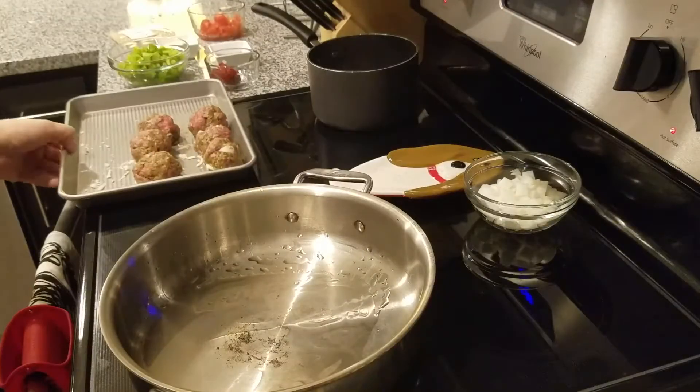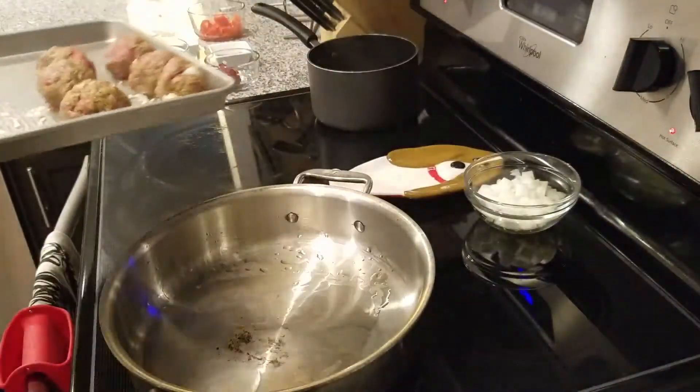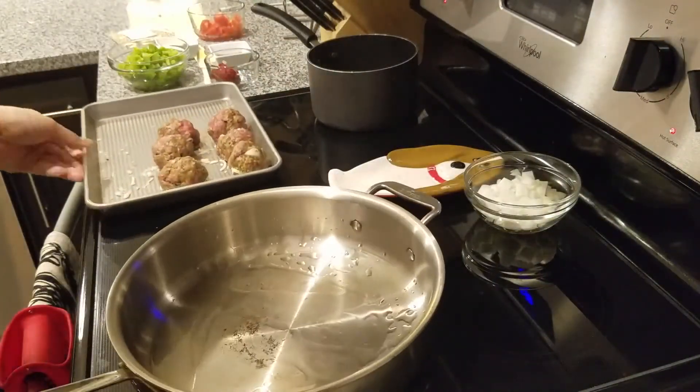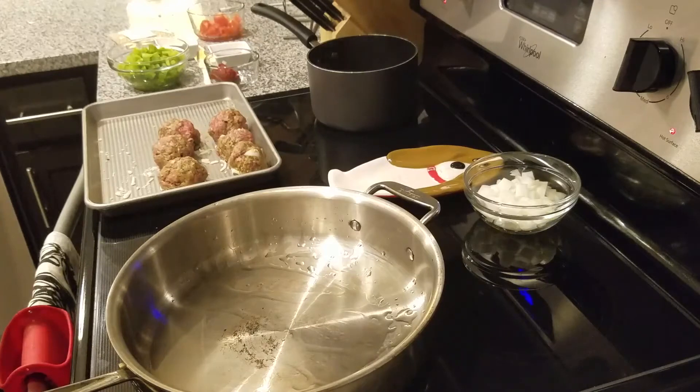Okay, so we're back. I've got my meatballs prepped with the mozzarella cheese on the inside. I grated up half of that onion and mixed it with the Tuscan herb spice. A little bit of salt, since the herb spice doesn't have any salt in it, and then I stuffed each meatball with the mozzarella cheese.